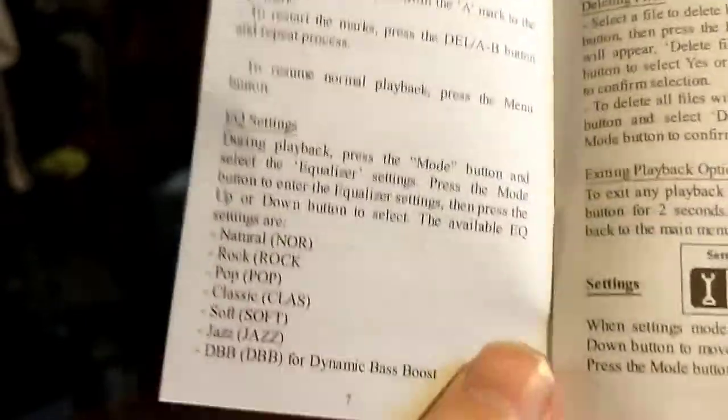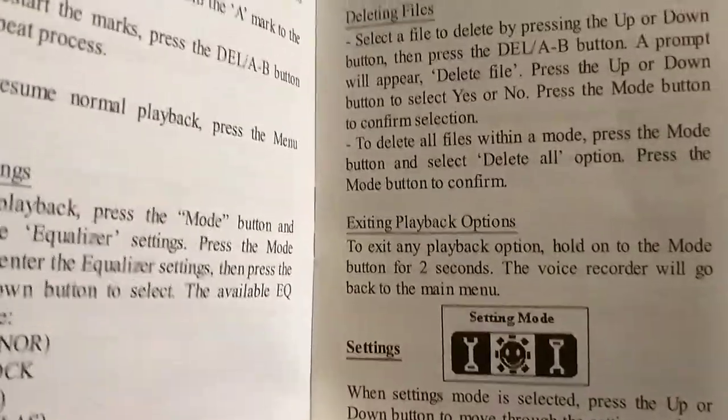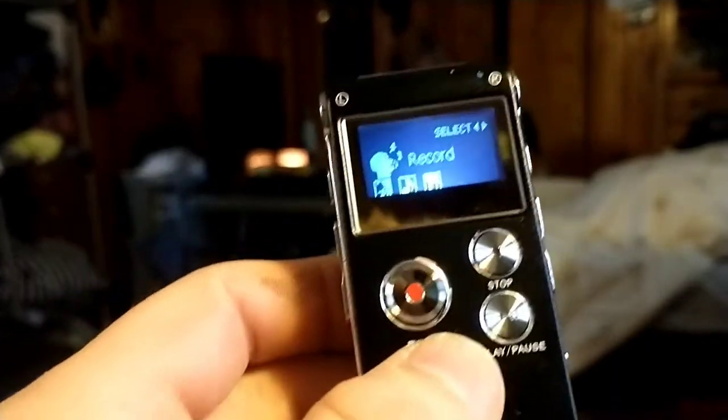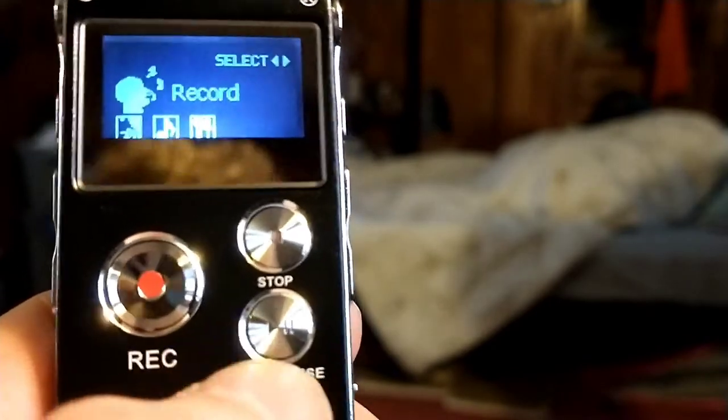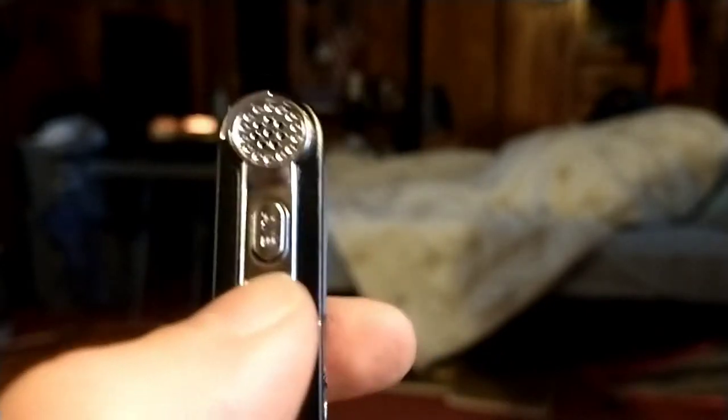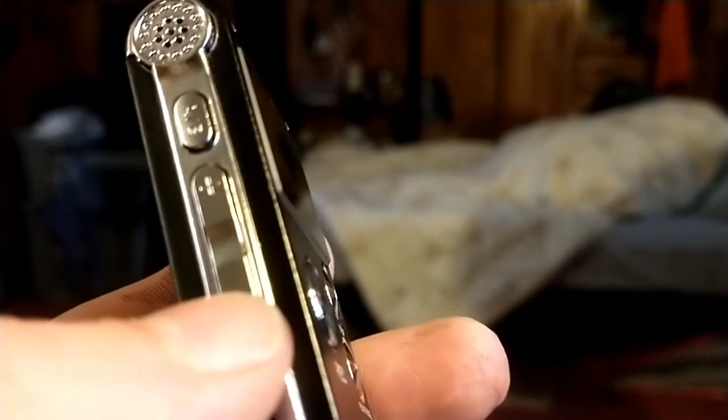We're not going to go through the whole handbook, but as you can see, there's lots of information in here. So if you're missing something or don't know how to operate the device, it's definitely in here. Good to know. Back to the device itself — as you can see, it has a record button, a play/pause button, and a stop button. On the side it has more buttons, including volume control so you can raise or lower the volume. And there's a charging port here as well.